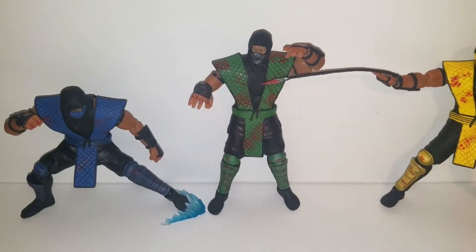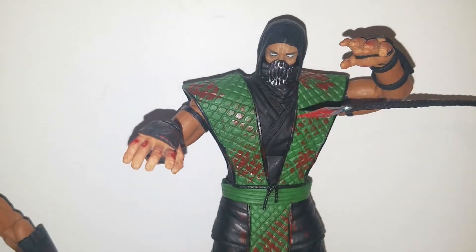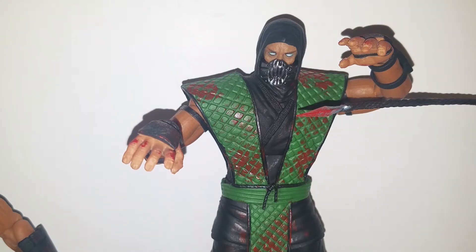If I ever get any more ninjas from this line, I might do the same thing. Also, I was thinking some people might actually be interested in these. If I decide to learn how to cast, I might try casting this because it's a custom piece that I did 100% by myself. If people are interested in getting this mask for their Reptile figure, let me know in the comments below. I might attempt making more, or casting it and making copies to sell on my eBay account. This might be a good thing to start practicing on since it's really small.